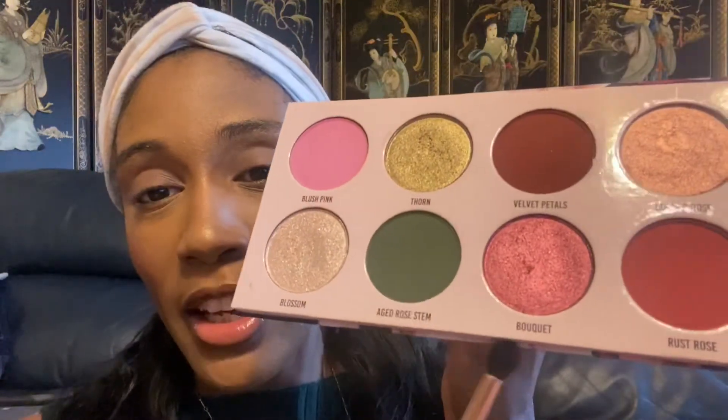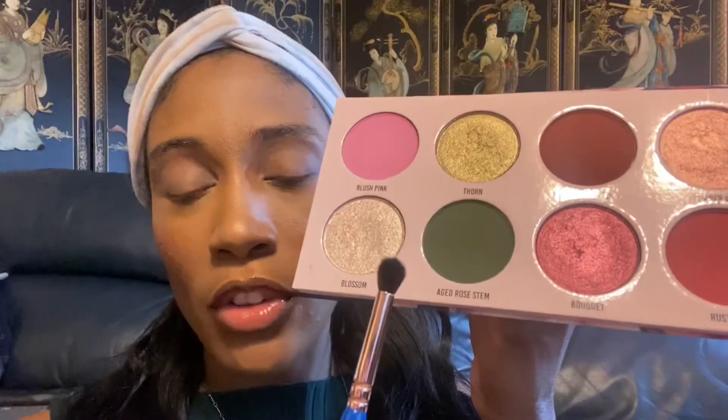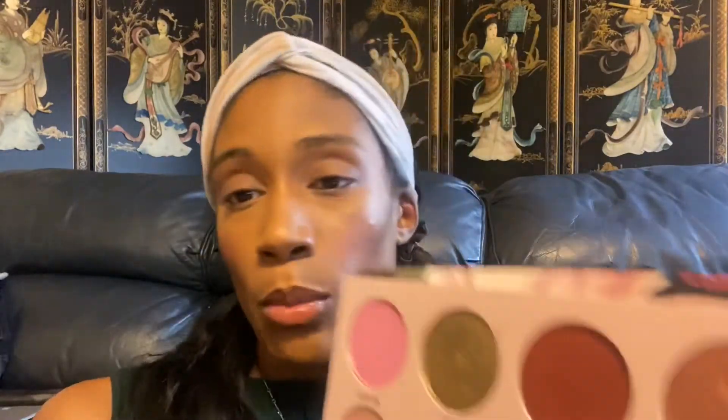I'm going to use a few simple shades — this shade, this shade, and then this shade for the inner corner, trying to keep it pretty simple. When I usually use this palette I always try to use the greens, and of course I had to use a green because it's fall and the green matches my shirt. I'm gonna start off with the green in the outer V and thinking about adding the brown on top of it.